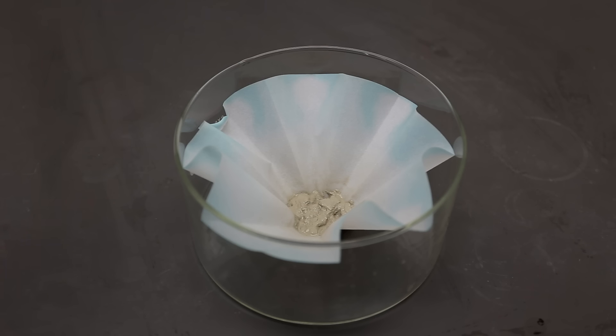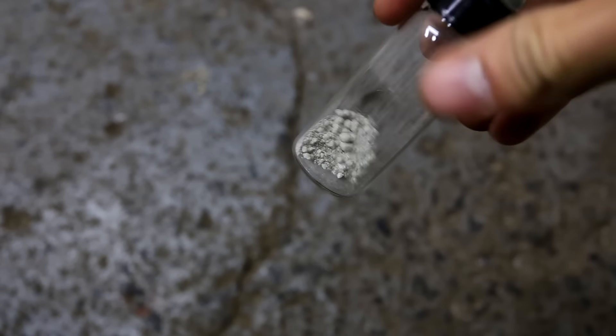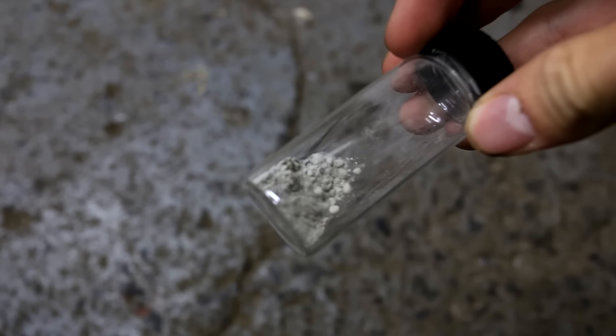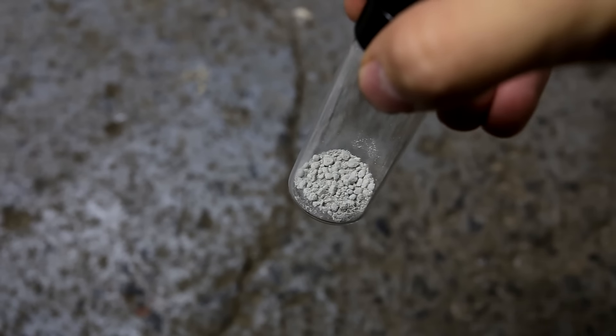The filter paper after draining was then removed, placed in a crystallizing dish, and dried in an oven. This is what the silver looks like when it is dried — it looks like a nondescript grey powder, which is quite different from the metallic silver that you normally see.